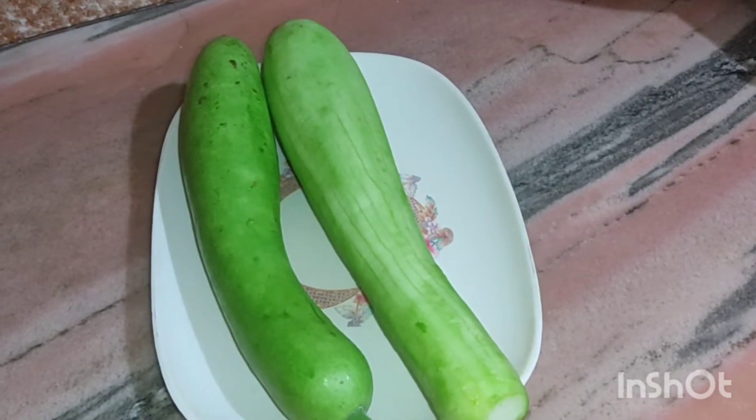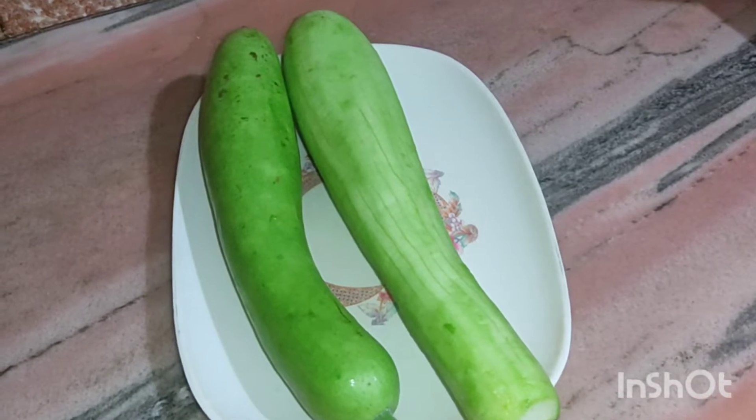Hi friends, welcome to my channel. Today we will make a loki cake.